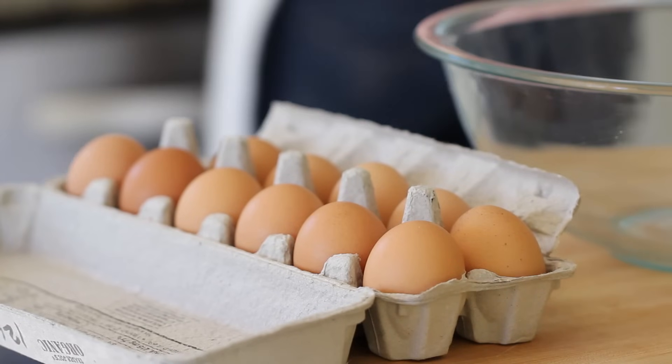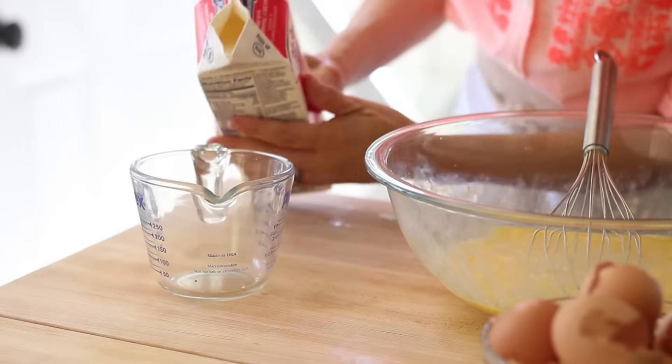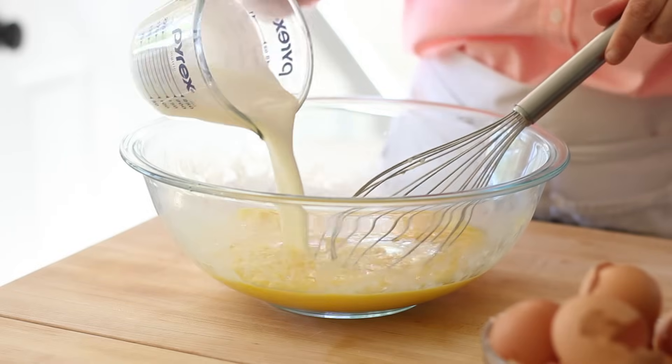Meanwhile, we're going to work on our egg batter. In a large bowl, add 10 eggs and give those a good whisk. Then we're going to add a cup of heavy cream. This is my other tip for a foolproof quiche — quiche is not diet food, unfortunately. It tastes too good to be diet food. If you wanna make a fantastic tasting quiche, you gotta go with the full cream — known as double pouring cream, or in France, crème liquide. It's a heavy, pourable cream that gives your quiche a lot of structure. If you use milk or half and half, your quiche is probably not gonna have that structure — it'll be wobbly because you really need that full fat. Word to the wise: use the heavy cream.